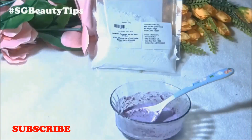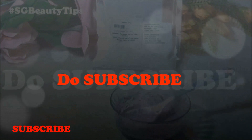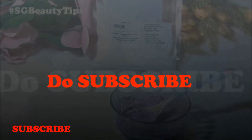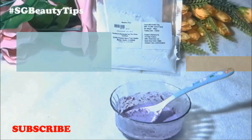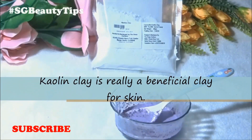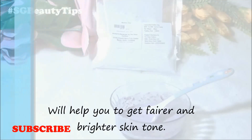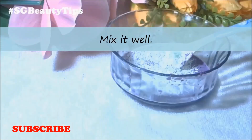Kaolin clay cleanses the skin very well, is good for irritated skin, soothes sensitive skin, treats acne, and exfoliates dead skin cells. So kaolin clay is really a beneficial clay for your skin and will help you get a fairer and brighter skin tone. Now mix it well.